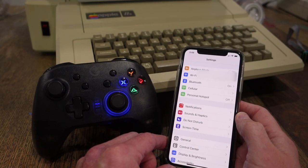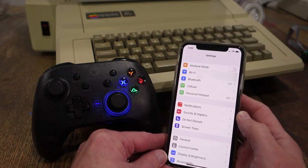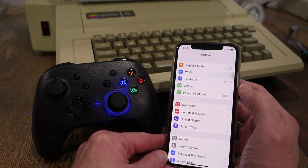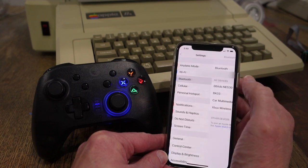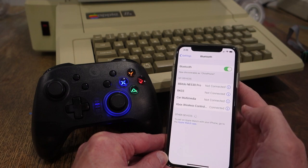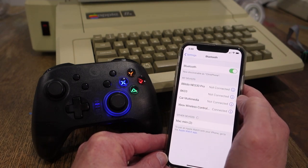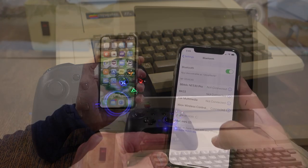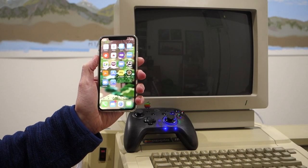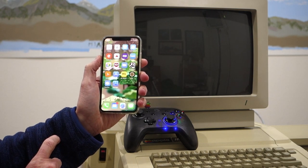The next step is to pair my controller with my iOS or Android device. This will depend on your actual operating system. In my case, all I need to do is go under Bluetooth and choose Xbox Wireless Controller and connect it. You can also see that I've connected the 8-bit Do NES 30 in the past, although it's not connected right now.